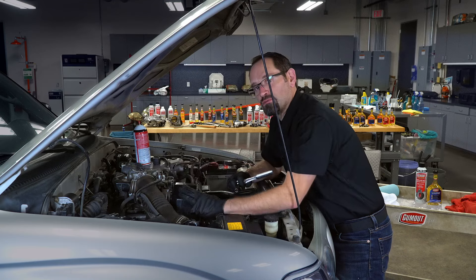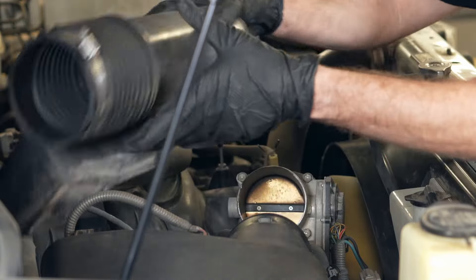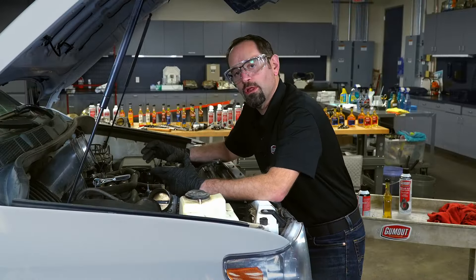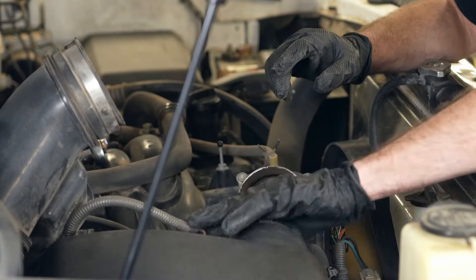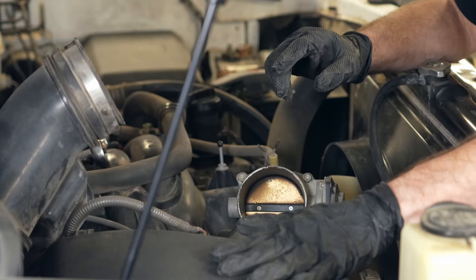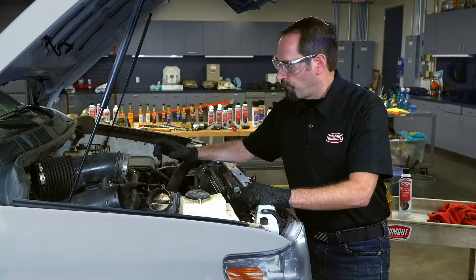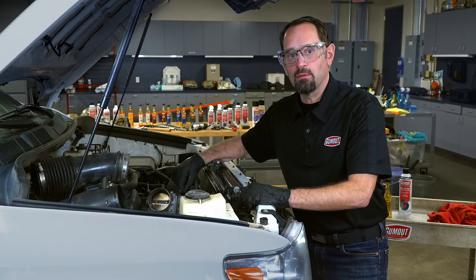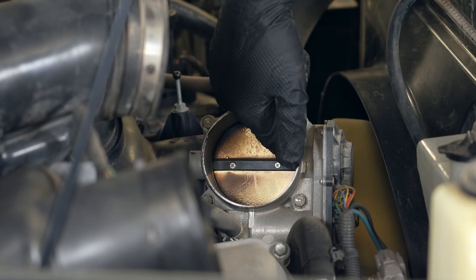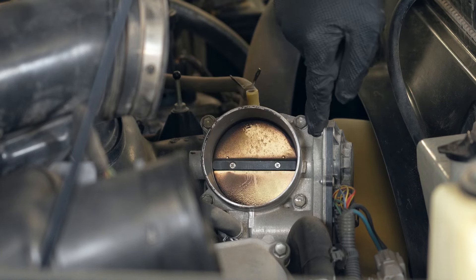Let's take a look at an electronic throttle body as well. Once all your clamps are loose, you can pull off the air intake boot and see the throttle body. Make sure you note the location of your mass airflow sensor because you do not want to spray any solvent on that sensor. The sensor is back by the air intake box, so we're good to start cleaning the throttle body itself. Before cleaning, note the location of the electronic components as you don't want to spray any solvent directly into them — you're not going to want to blast directly into that electronic motor.